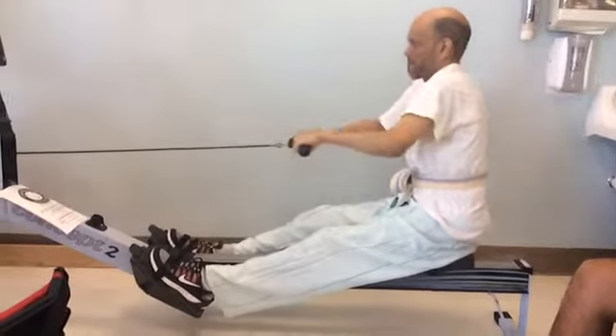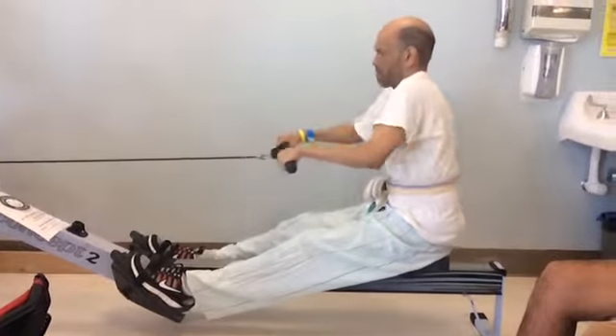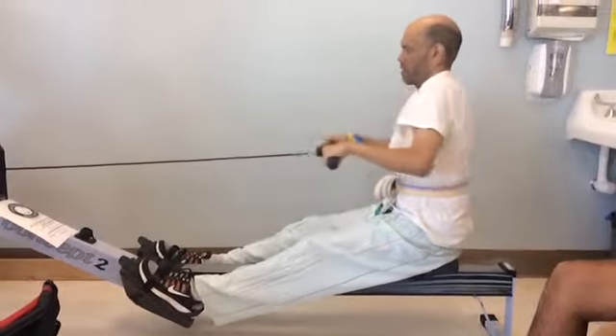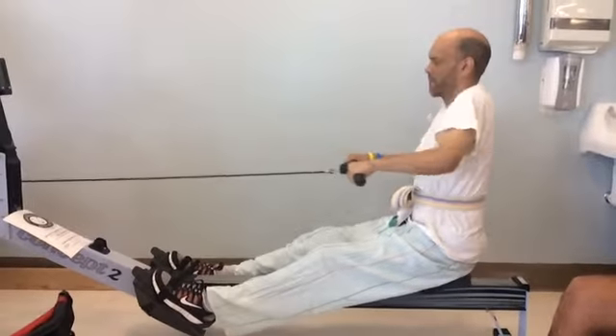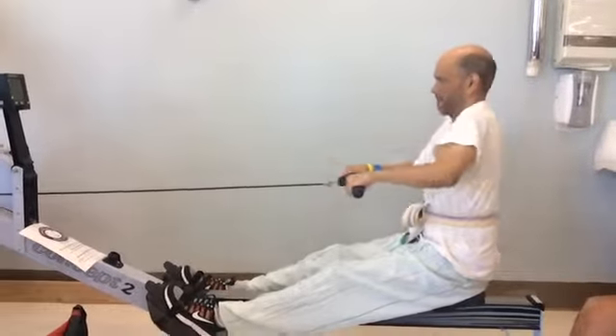There's a program called Coach's Eye and what it does is I can watch everything in slow motion and break it down and zoom in and we can draw on it and we can show the athlete, okay, at this point do this or at this point try this. It's kind of a cool coach's program.